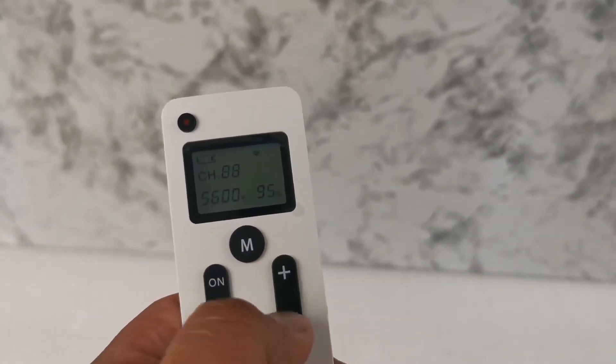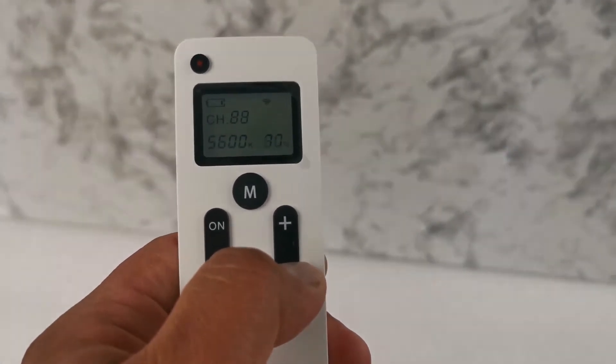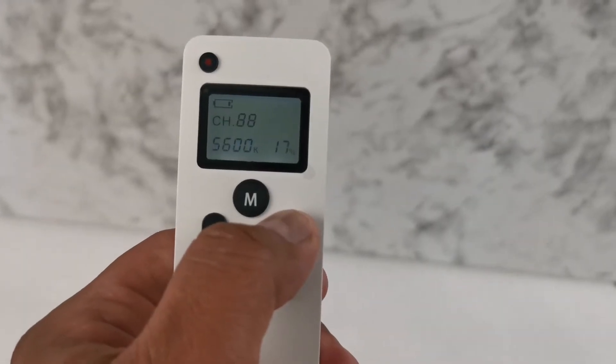You can control intensity and even power off — which I'm not going to do because it gets very dark — but let me decrease so you can see it works really nice.